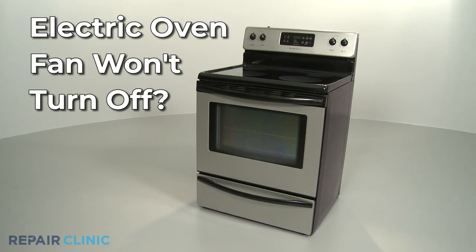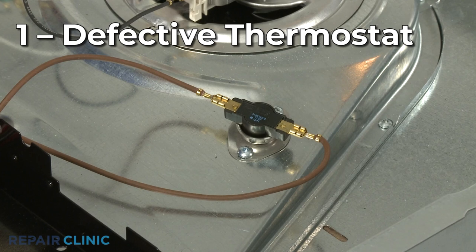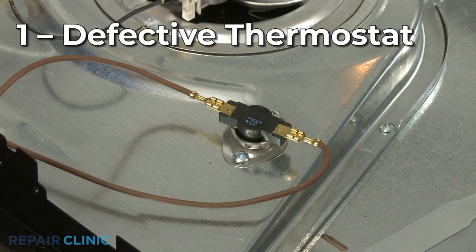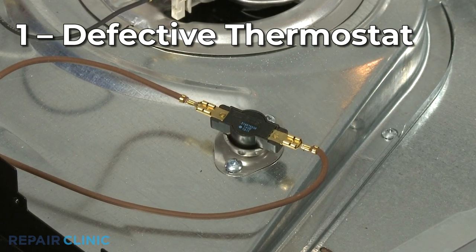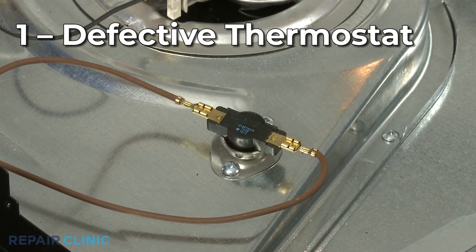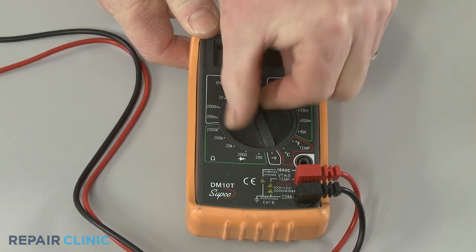If your electric oven fan won't turn off, here are the two most probable causes. The fan thermostat sends voltage to the oven fan as the oven heats up. If the thermostat contacts are stuck closed, the thermostat may continue to send voltage to the fan after the oven has cooled down. You can use a multimeter to test the thermostat for continuity, a continuous electrical path present in the part.